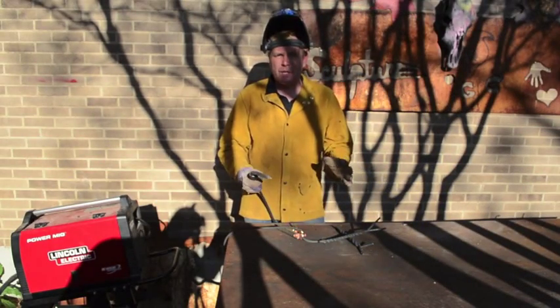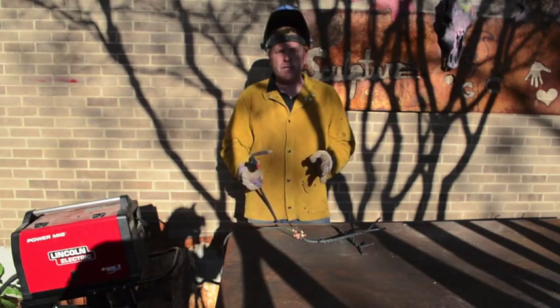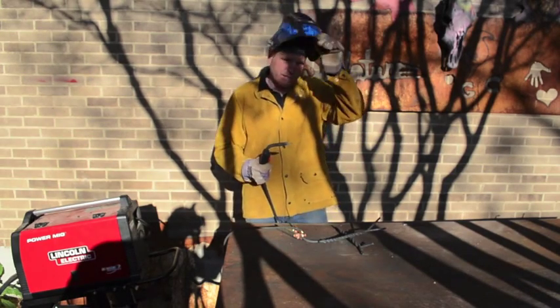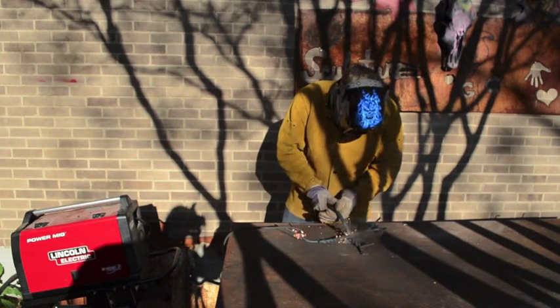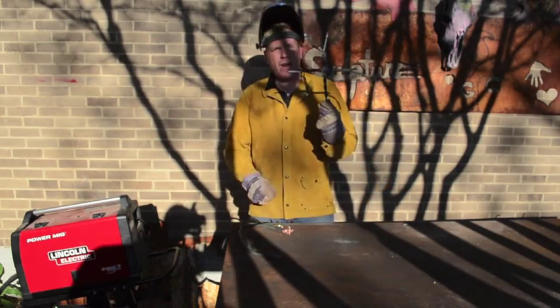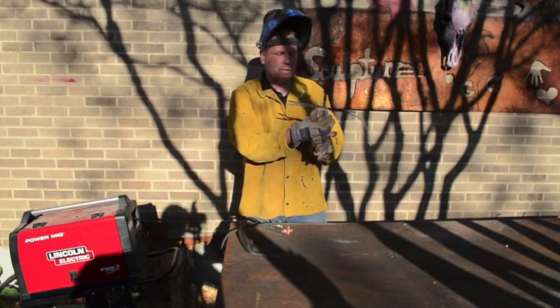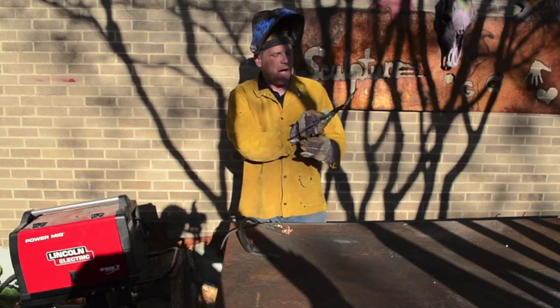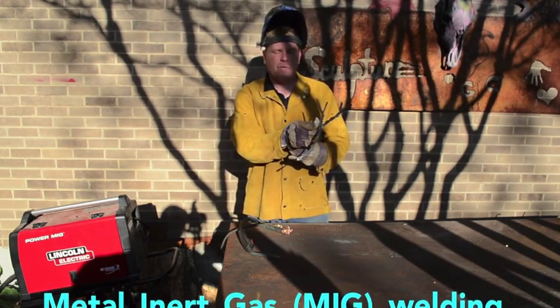One of our last steps is to use a MIG welder to weld our two pieces of the cross together like this. Then our final step is to glue the geode to the cross like so. I think these are going to be really awesome. I'm so looking forward to seeing what you guys create.